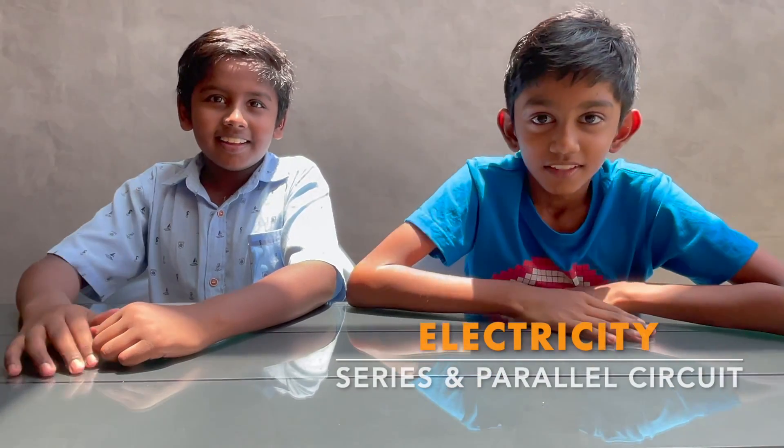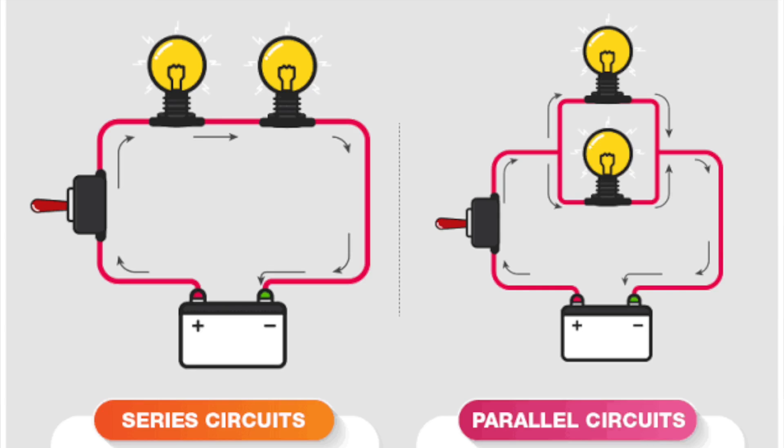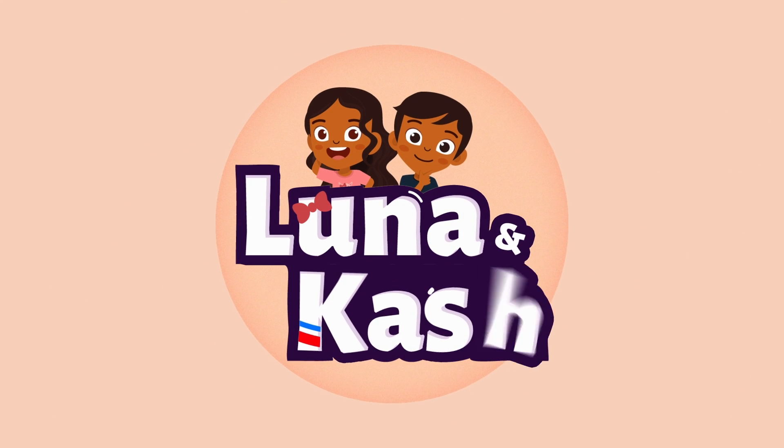Hi everyone! In today's video we are going to talk about the fixity. We are going to fix two types of circuits: series and parallel circuits. I'm Cash and I'm Ratch, and you're watching Luna and Cash. Learn with Luna and Cash.